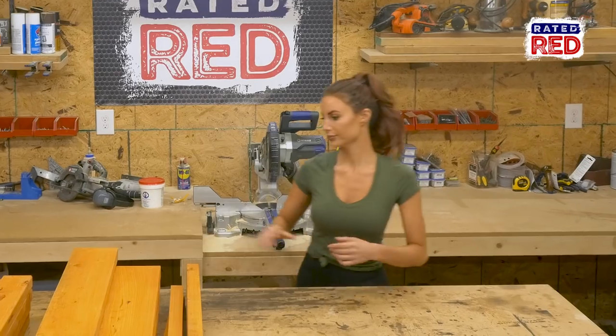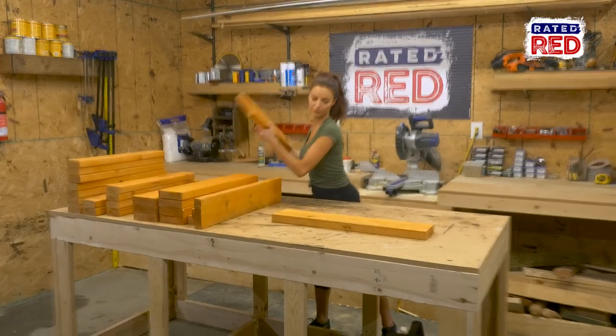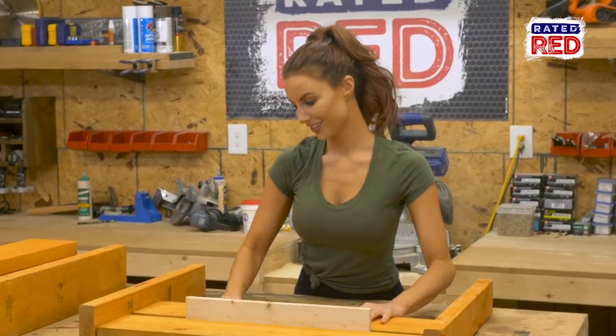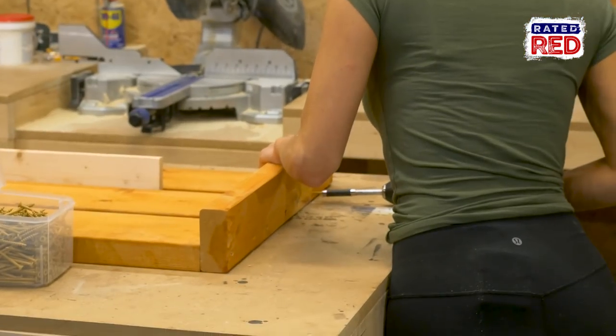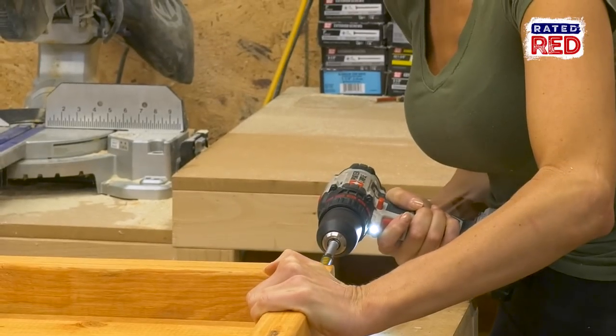Step three, build your chair. For the entire project, we'll be using three-inch screws. We will start with the sides of the chair. First, you will need two 22 and 1/4 inch 2x4s and three 28 and 1/2 inch 2x6s. Use a scrap piece of one-by to gap the 2x6s. Now use a 31 and 1/2 inch 2x4 to attach as a top rail.